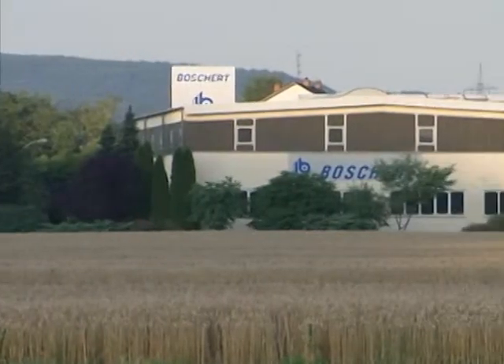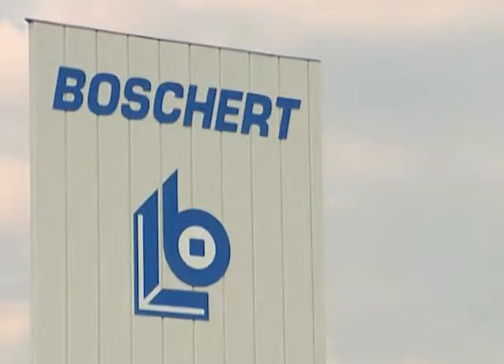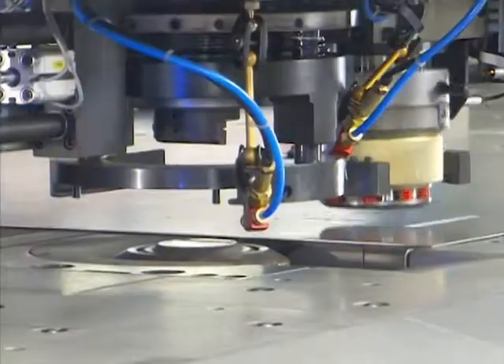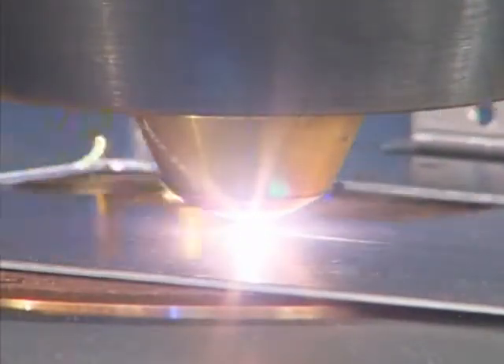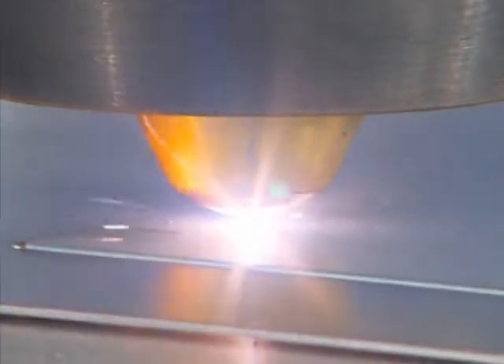For more than 50 years, we, the Boschert company of Lerach, have been producing sheet metalworking machines. In cooperation with the Kjellberg company, we have now produced a punching and plasma cutting combination machine, the CombiCut. This machine combines the well-known strengths of our punching machines with the advantages of plasma cutting and is a low-cost alternative to punching laser cutting combination machines.